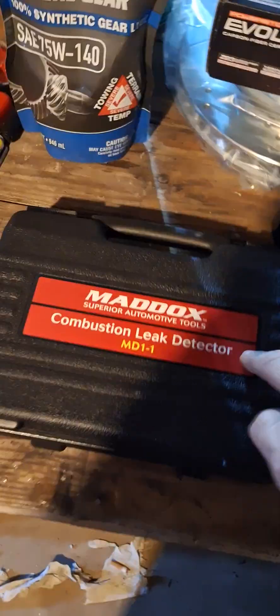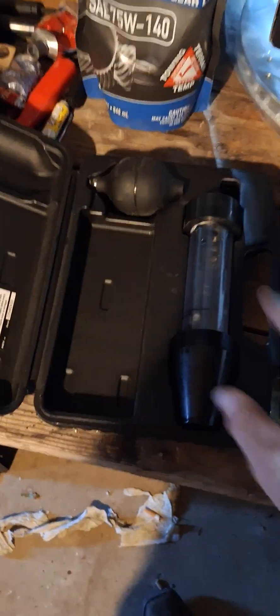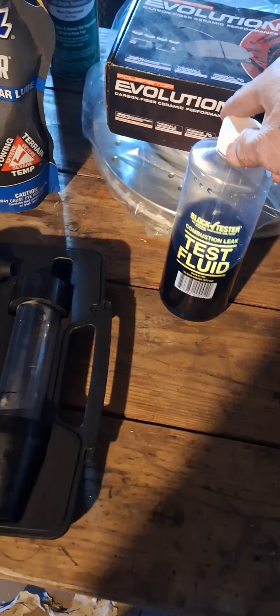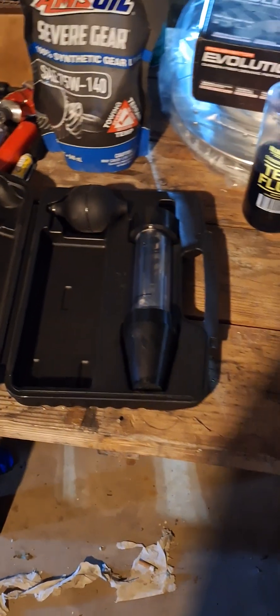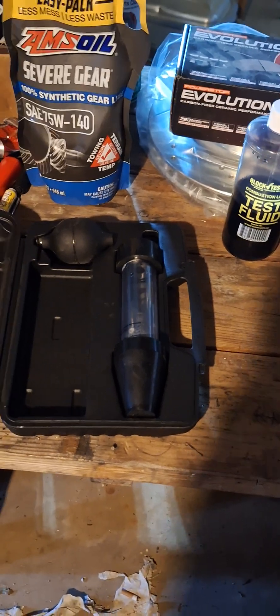Here's the combustion leak detector — flip it over, open the box, and it comes with the tools provided. The actual test fluid is sold separately, but you can also get that at Harbor Freight. I'm going to show you how to fill it up and then we'll go to the Jeep.